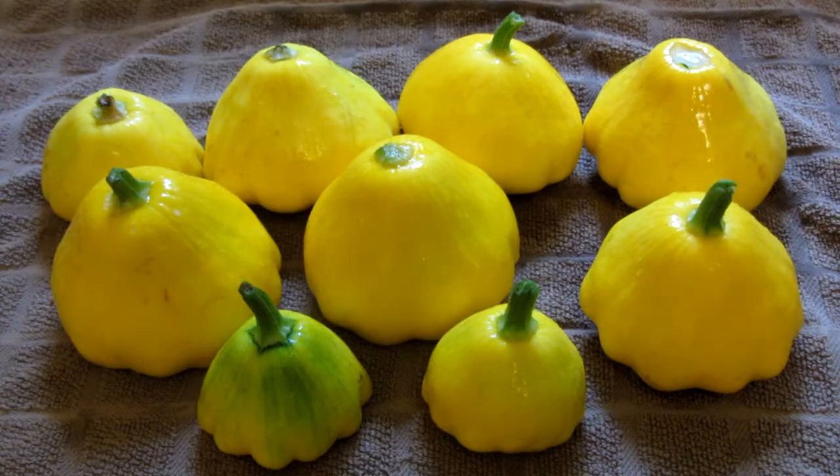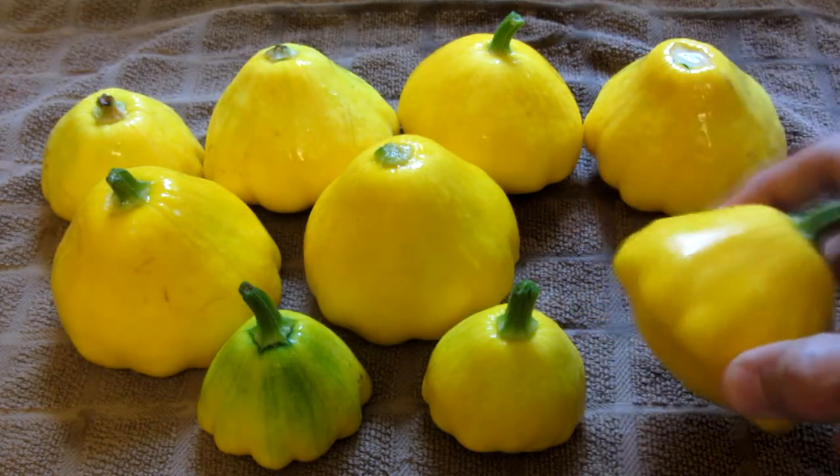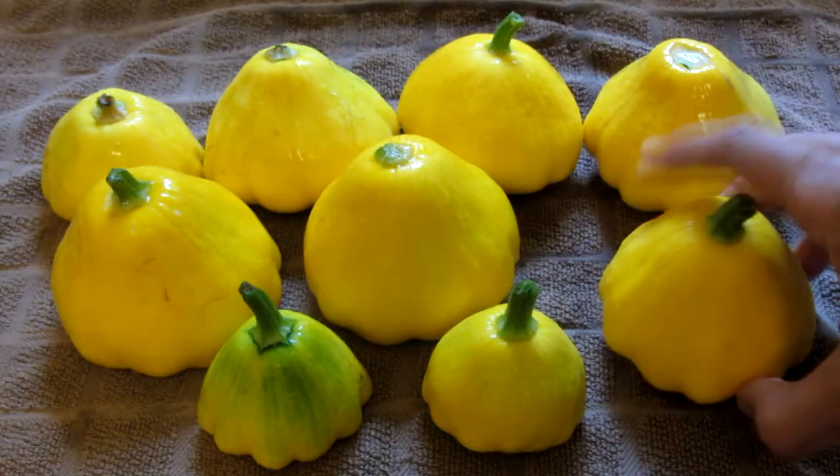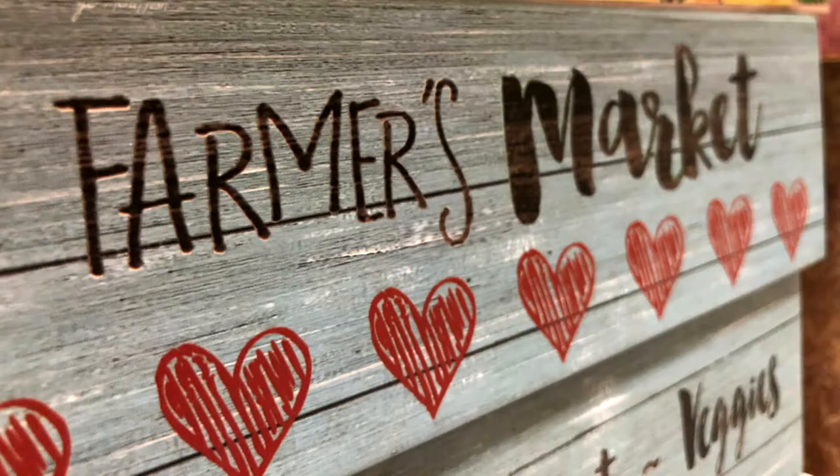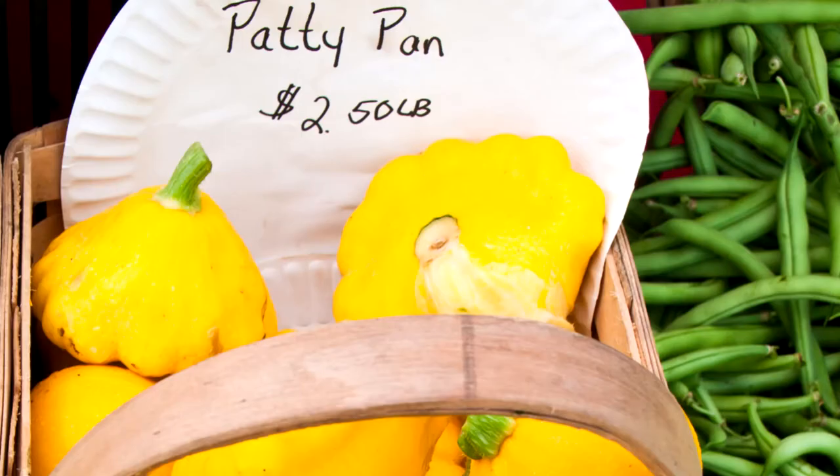Hi everyone, tonight I'm making patty pan squash. They're also called scallop squash. You can see these scalloped edges. I buy these at my local farm stand. You can find them at farmer's markets as well. They don't sell these around here at the food store.